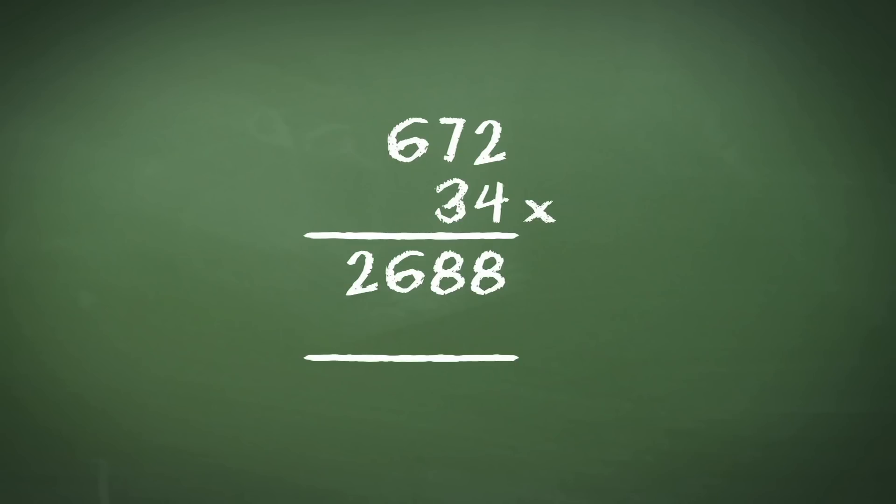Next, we need to multiply 672 by the 3 in the tens column. Now, the 3 in the tens column actually represents 30, and this is the key thing to always remember when doing long multiplication. The fact that the 3 is actually a 30 means we have to bring in a 0 before we multiply it. We put that 0 in here, and then proceed to multiply 672 by 3.